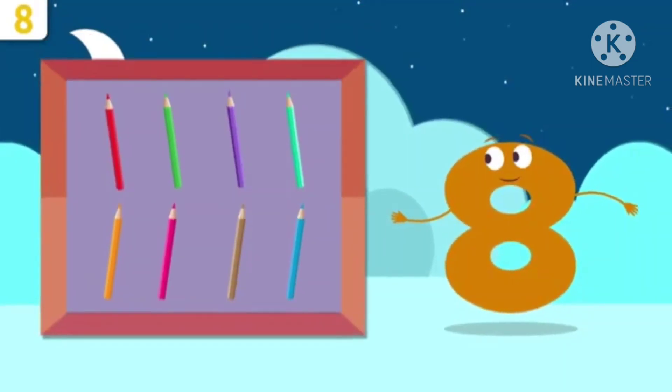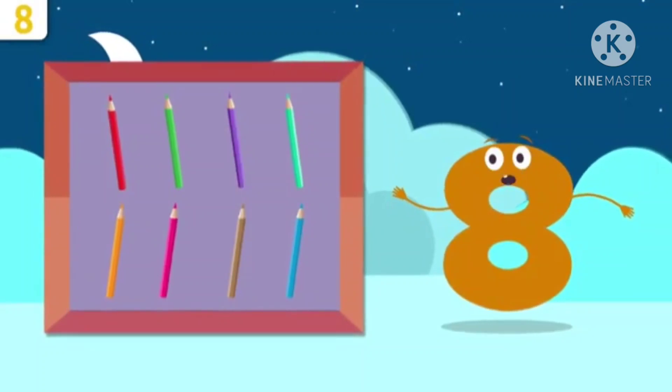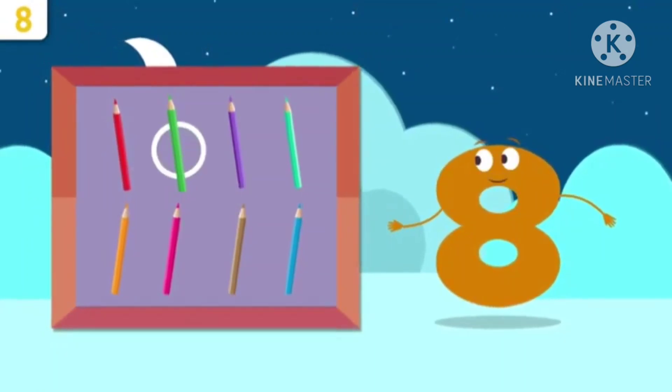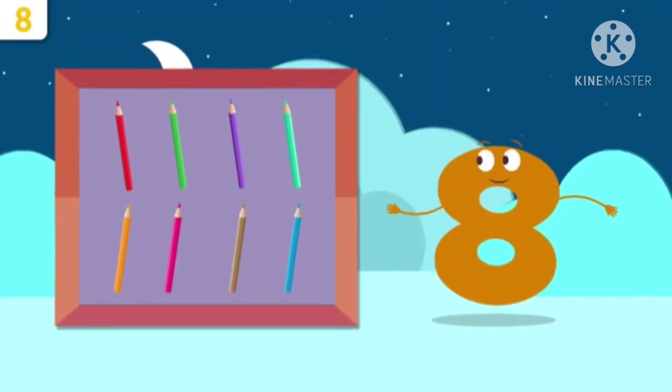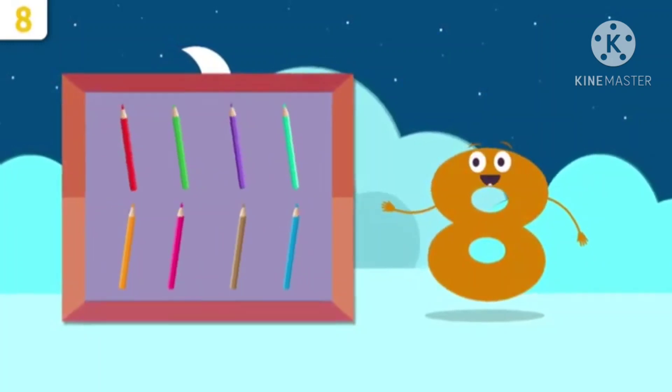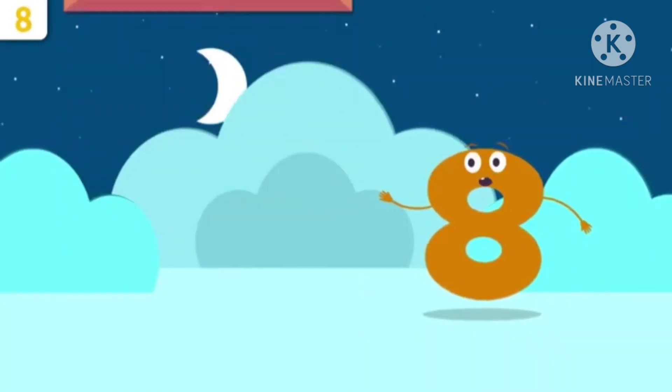Now there are colorful pencils. How many pencils are there? 1, 2, 3, 4, 5, 6, 7, 8. Here we got 8 pencils.